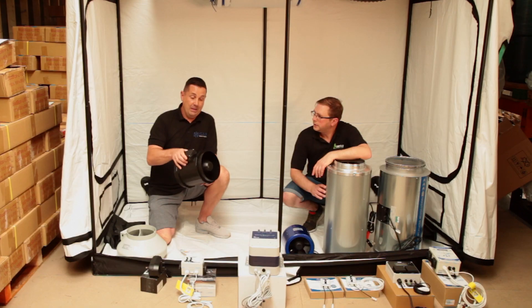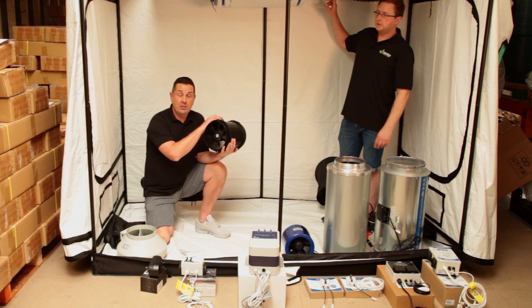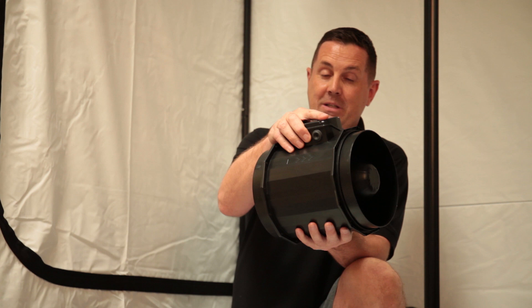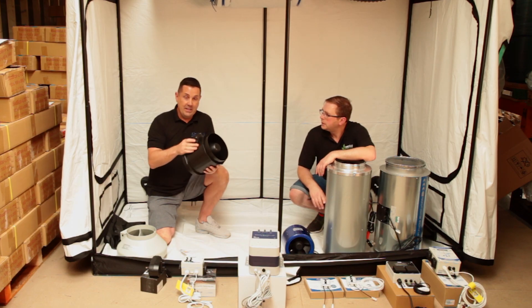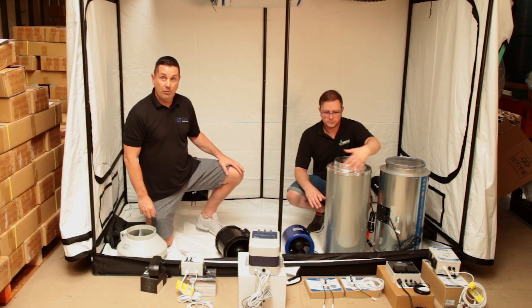It's a really, really good fan, available in AC and EC. The EC version is fantastic — 100% sealed. It's got an EBM motor in there, so it will last forever. The AC version works on these fans with standard controls, while the EC fan works on the digital controllers.